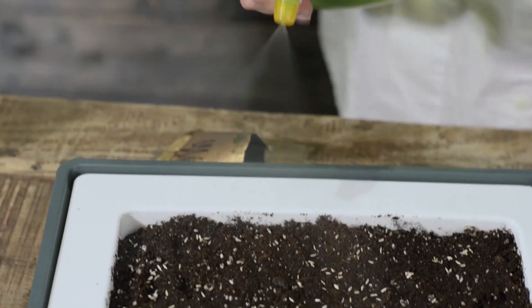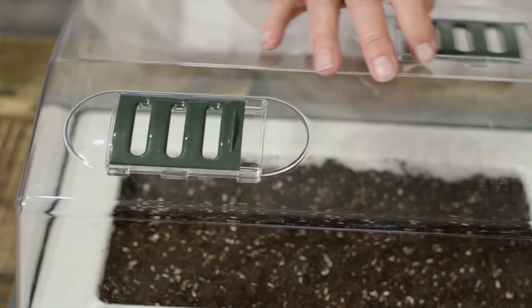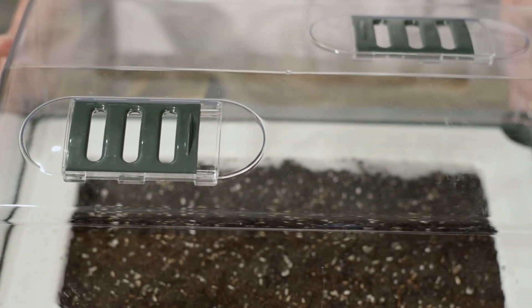We're going to mist the seeds, then put the dome right on top. Make sure our vents are closed to keep the humidity in there — and voila.